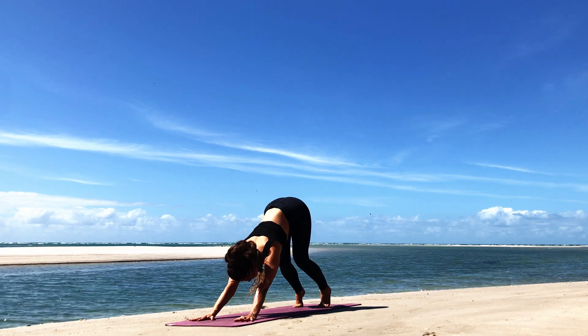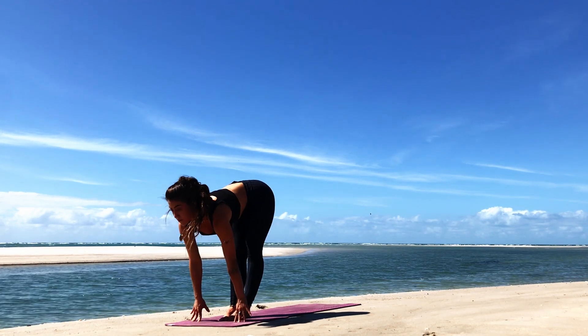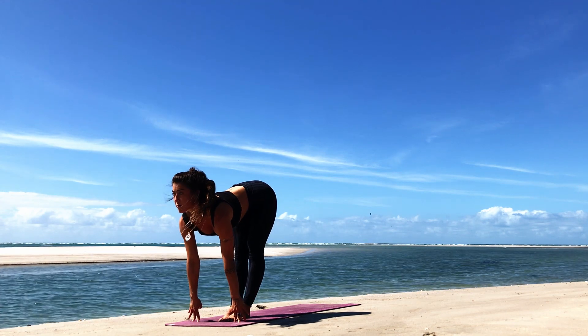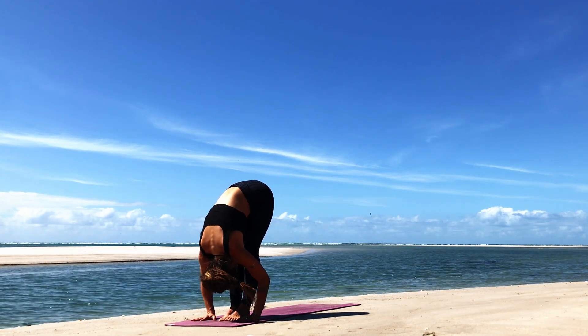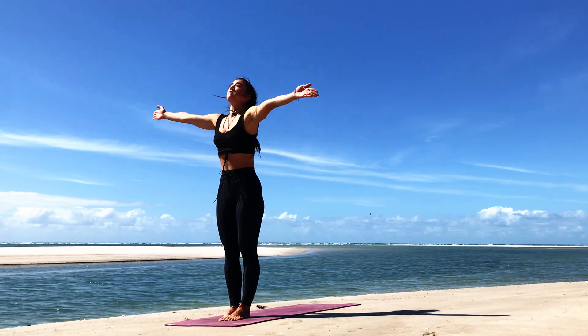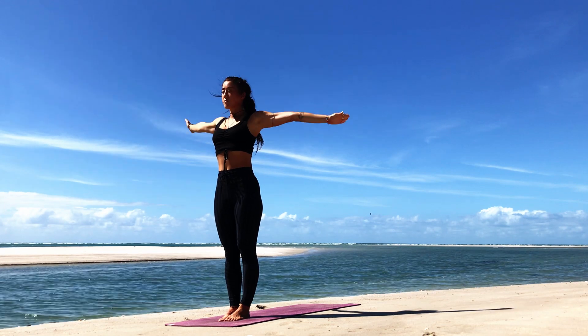Making your way to the top of the mat — stepping forward, walk the feet forward, or you can jump lightly. Inhale, halfway lift. Exhale, forward fold. Inhale, all the way up to stand. Exhale, Samasthiti.